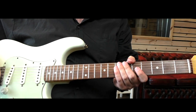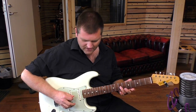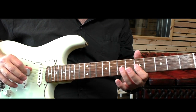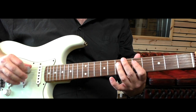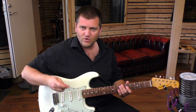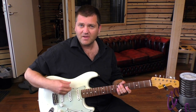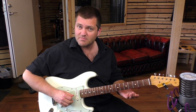You're using some economy picking, I guess you would call it. So you start with a downstroke, then up, up, down. That's the way to get that kind of flowing feeling, and at the same time have good articulation because you're actually picking every note.